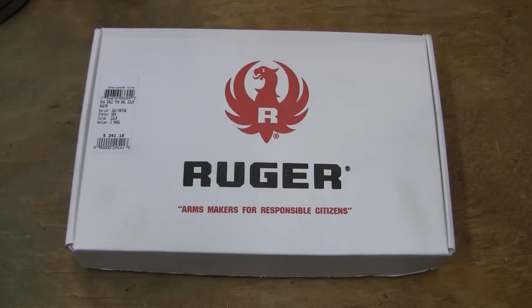Well, this is Guns, Knives, and Watches, and this is going to be take two of the Ruger SR22 handgun.